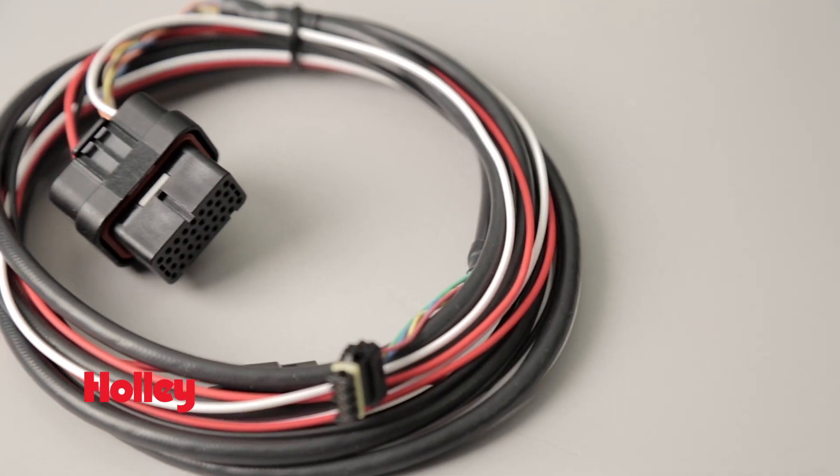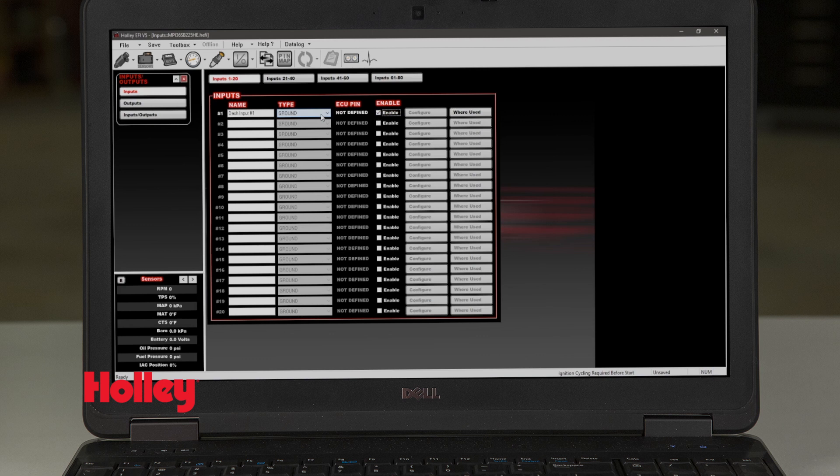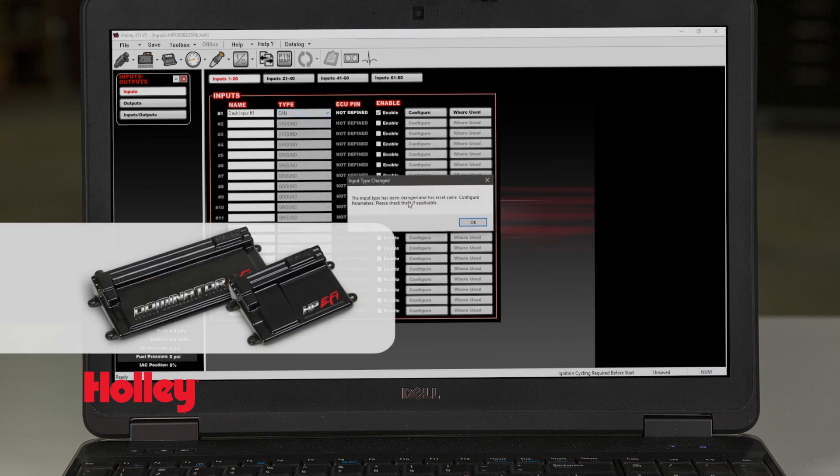With our included 34-pin connector, you'll have 13 multi-configurable inputs that work with most Holley EFI sensors, such as pressure and temperature. The 13 multi-inputs can also be used as additional inputs with our HP and Dominator ECUs.